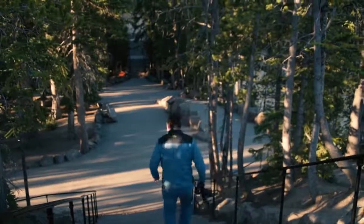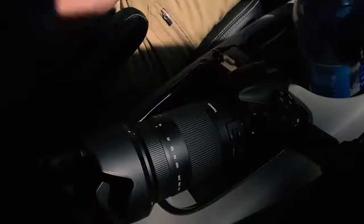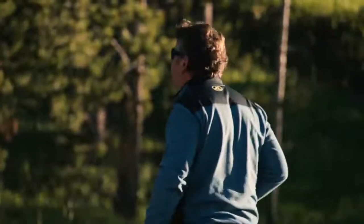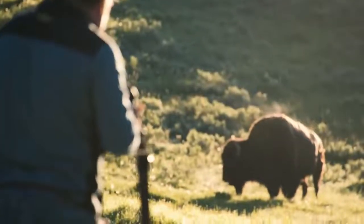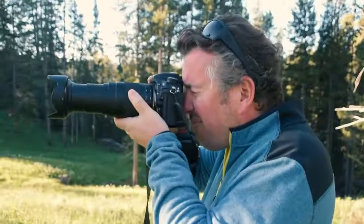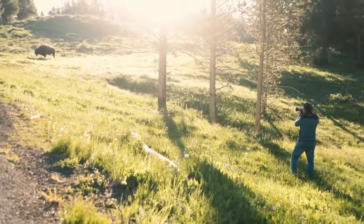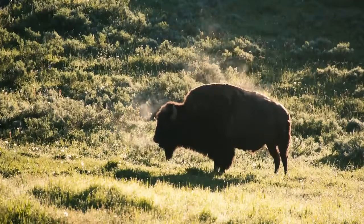When traveling through a national park, you should have your camera ready at all times because you'll never know what you'll find around the next bend. Since you have to be a minimum of 25 yards from the bison, the magnification at 400 millimeters is really important. In 35 millimeter terms, it is the equivalent field of view of 28 to 620 millimeters.